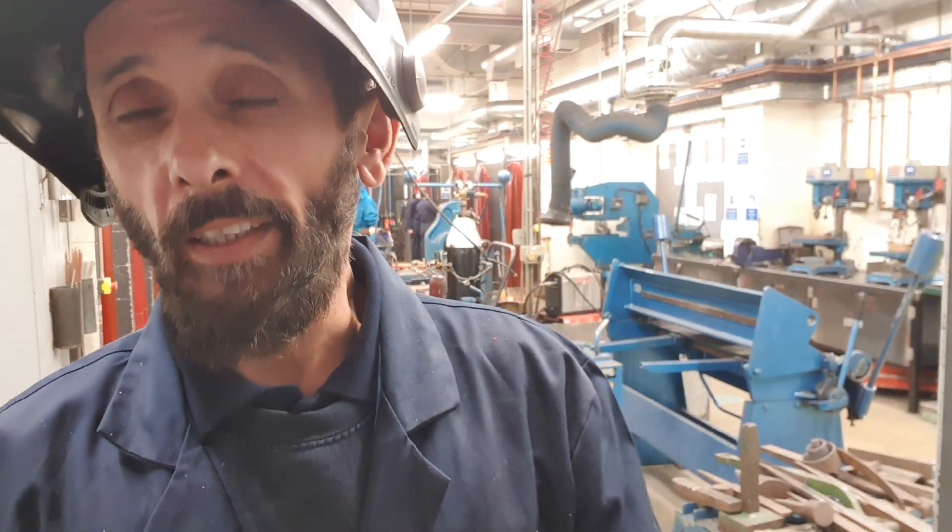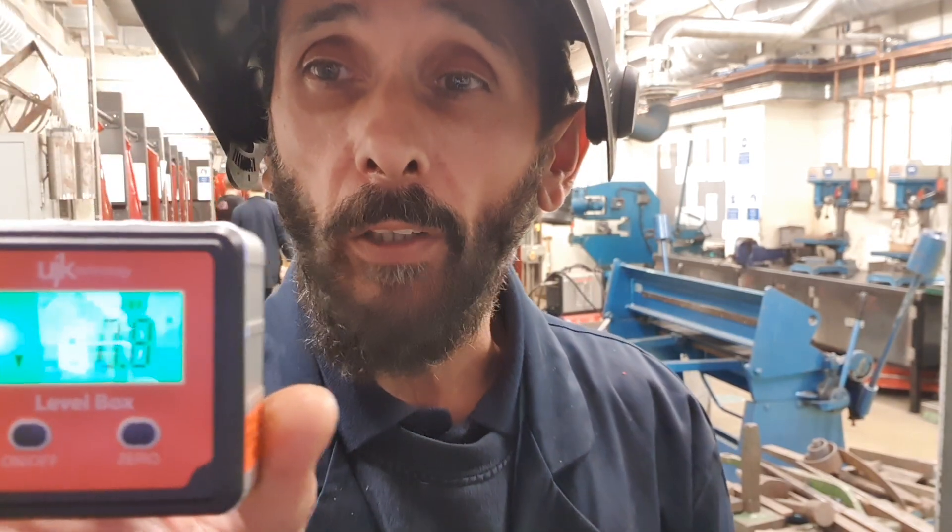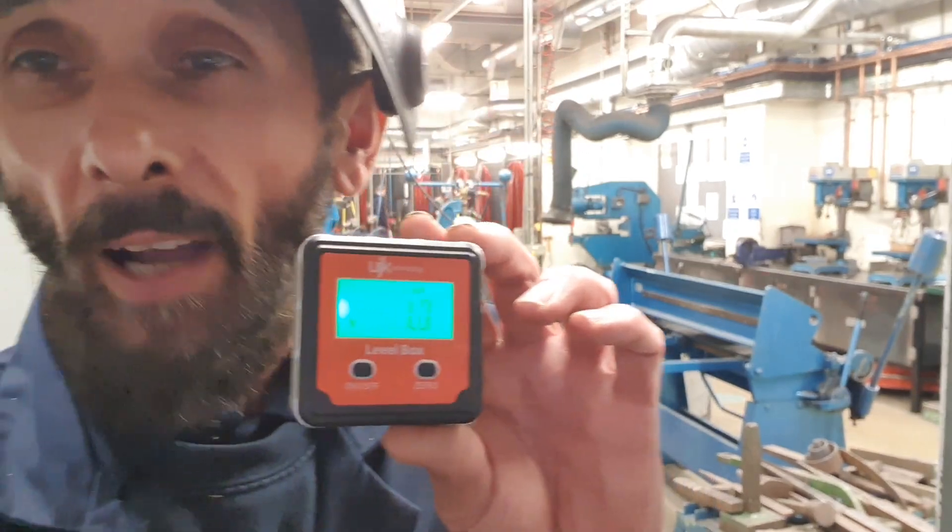Howdy guys, welcome to the workshop at College Welding and Fabrication. I'm just in here and I've come across this piece of kit — it's a digital angle finder. My thoughts were, if you guys with arrow antennas put one of these on — they are magnetic — you'll be able to elevate your antenna and find out the exact angle of elevation.